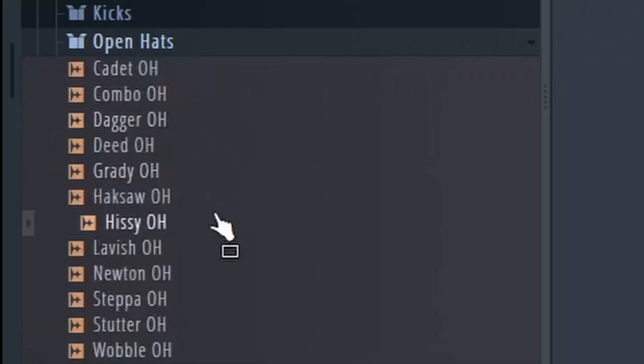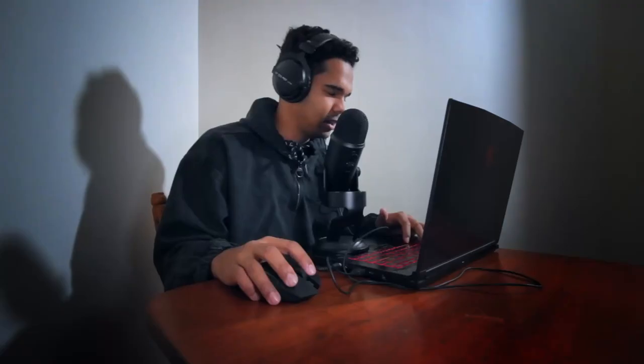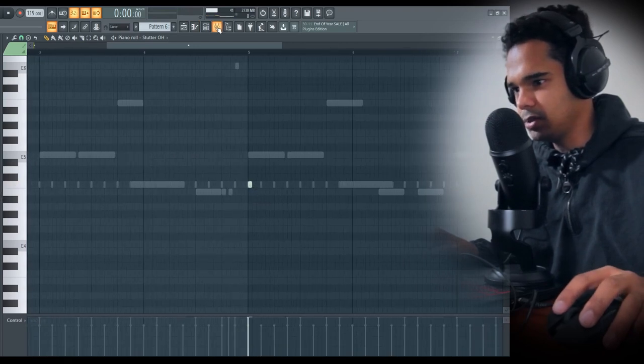Now I'm gonna go in and add some subtle sounds, like pieces of ear candy. These things aren't gonna be playing throughout the whole beat — that by itself is crazy hard. I just wanna bring in little pieces of ear candy to keep things interesting as the beat progresses. Just go with an open hat. I'm really liking this open hat — it's like a mixture of a hi-hat and an open hat, and they kind of stuttered them, making a really nice sound. I'm just gonna make a really basic pattern, just have it hit at the beginning of each bar. That sounds crazy.